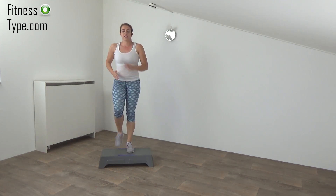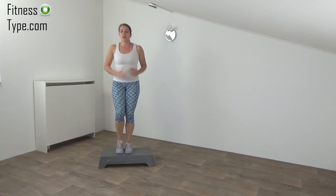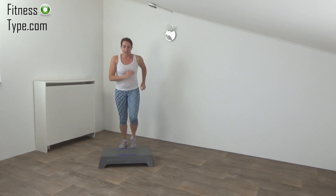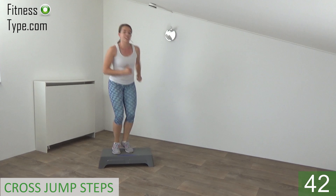Next one is a basic step up. When we stand on a step, we jump off and make a little rotation. Just follow me. Get ready. On — jump and off. Jump to the other side.